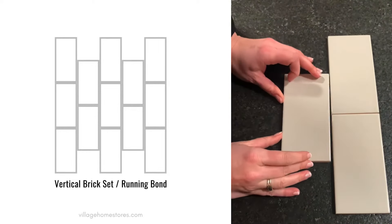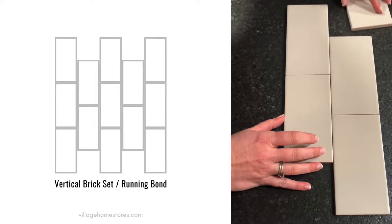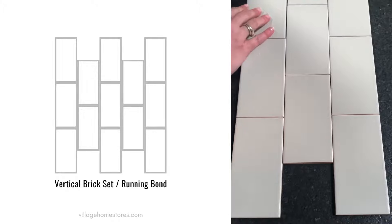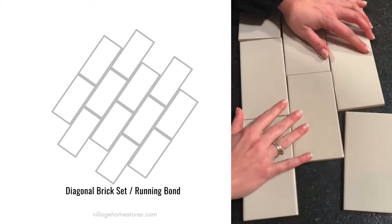Vertical brick set or running bond is a great option. Running your tile vertically is a great way to add height visually and make a wall or backsplash area appear larger.